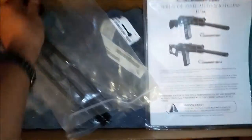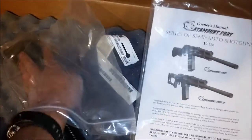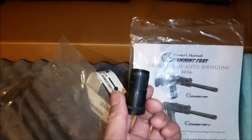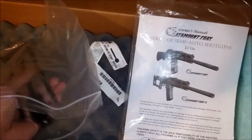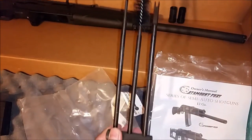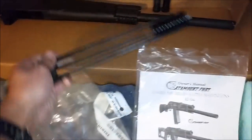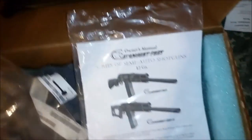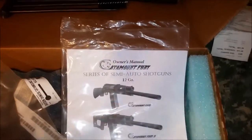What else does it come with? It comes with a choke. That's cool, because I do plan to take this out for clay shooting maybe. There's another one.